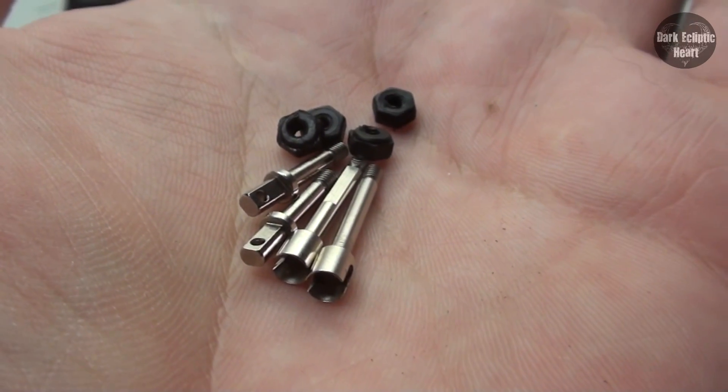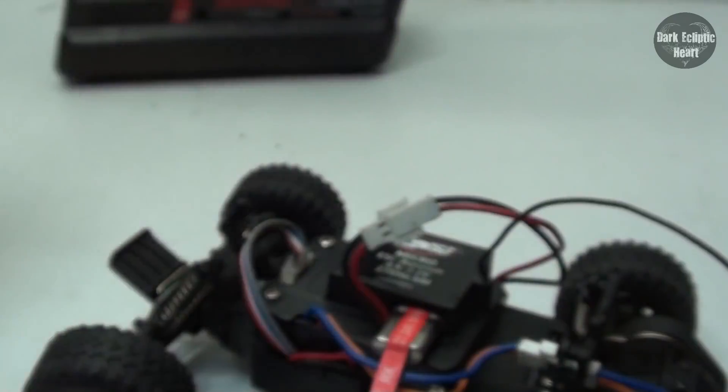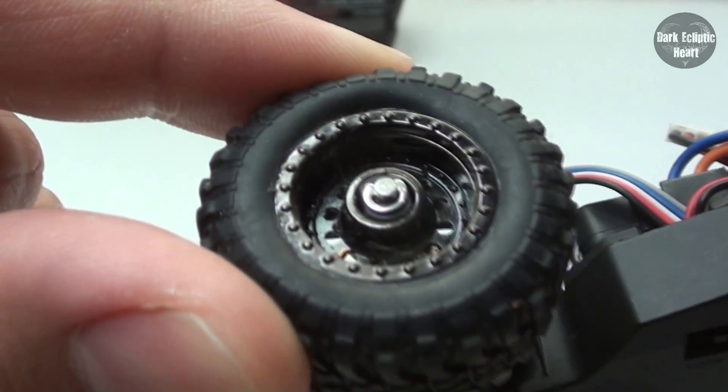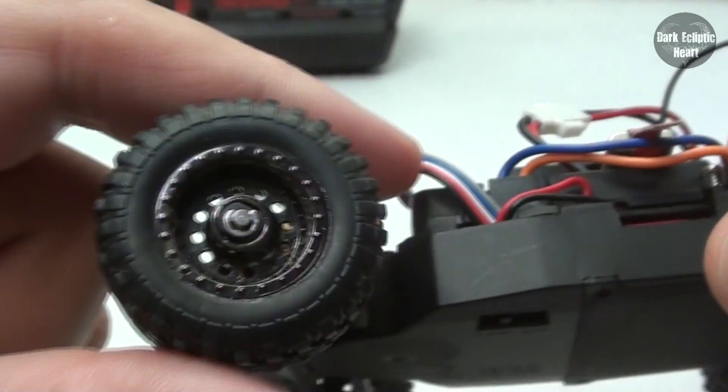Anyways, this is one of those upgrades that you pretty much have to get for your Micro-T, especially if you plan on switching out the tires. Because on there, stock, is these stupid little e-clips. And those things are a huge pain to take off and put back on. So this is pretty much going to eliminate that whole hassle.